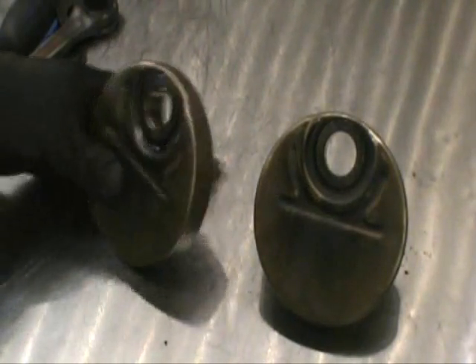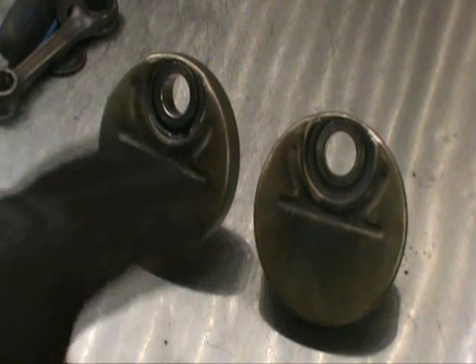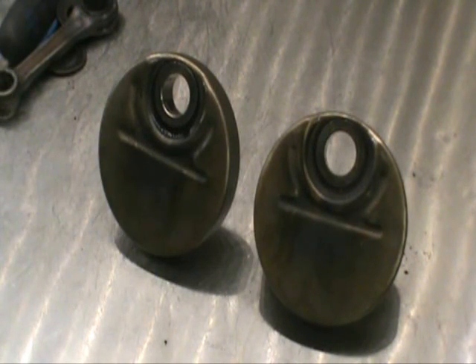Okay, we got our pins pressed out. Next thing I'm going to do is take these webs and get them cleaned up. I'm going to throw them in the ultrasonic cleaner, hit them with a wire brush first, then throw them in the cleaner, hit them with a little brake clean when we're done, get them immaculate, and then I'll show you how we put it together.